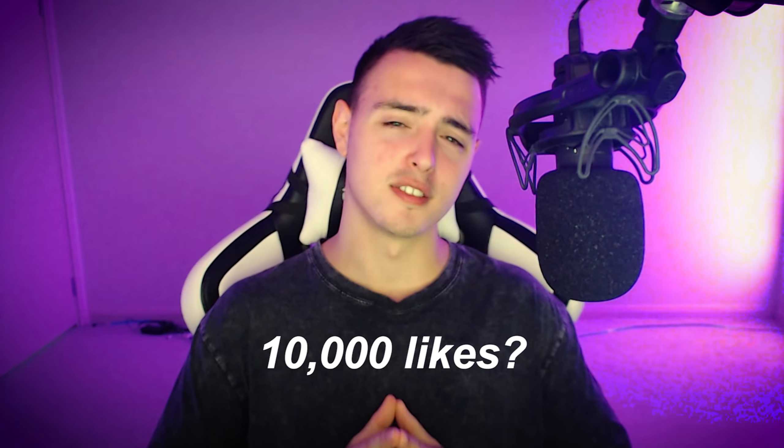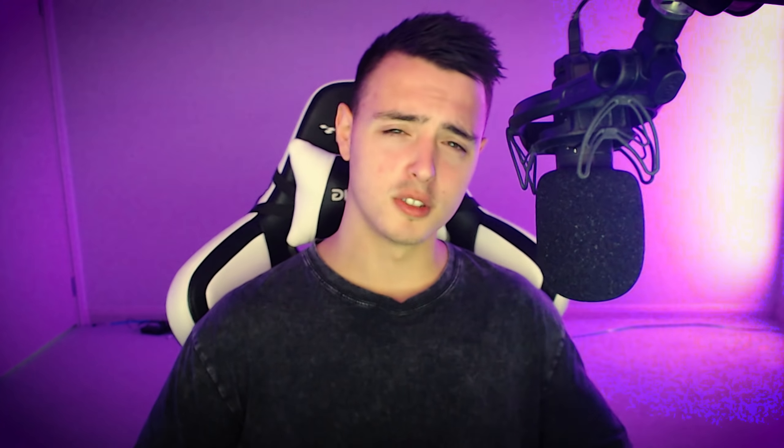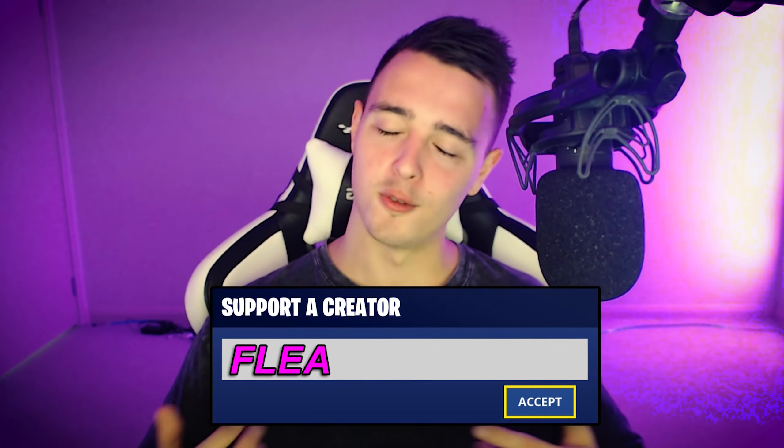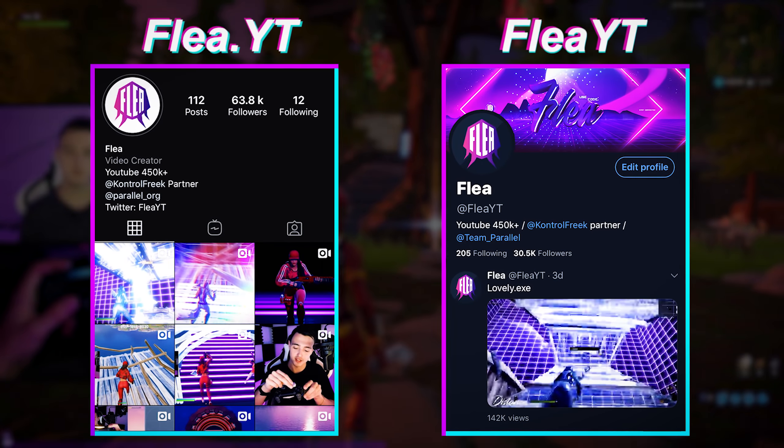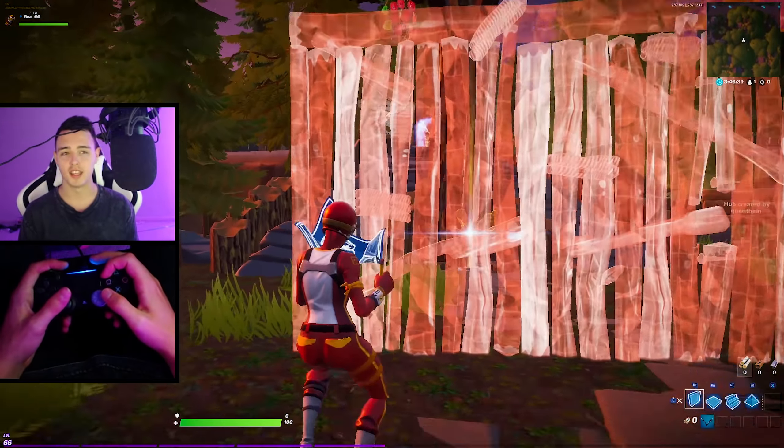Just before the video starts, if we could try and aim for 10,000 likes on this video that'd be awesome. Also, if you want to support me a little bit more, you can use code Flea in the item shop — I'd really appreciate it. Anyway, my name is Flea and let's get right into it.